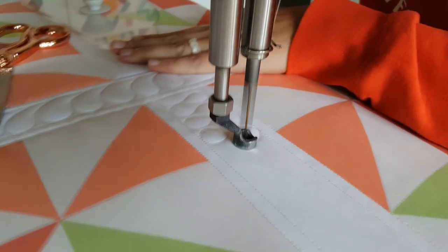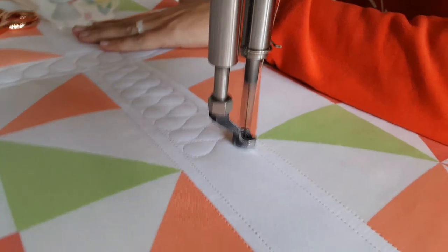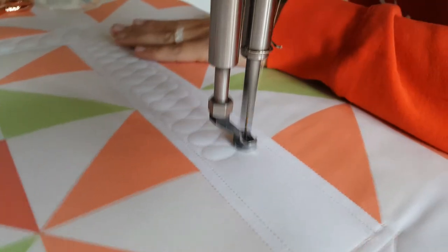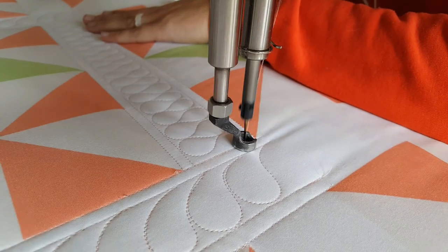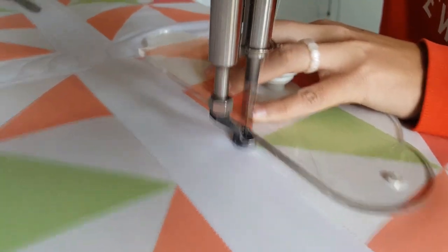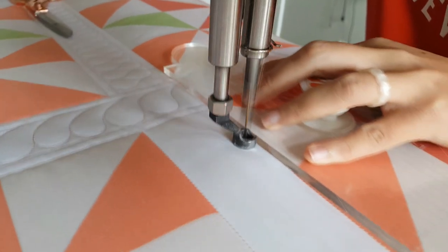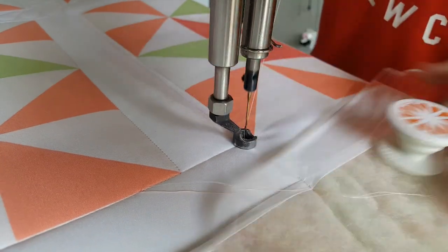Once I've got those echo lines complete, I'm going to fill in with the ribbon candy design. Whenever I'm stitching ribbon candy, I like to think of working back and forth around a circle. If it helps, you can even draw a circle on the top and bottom of your sashing to get that repeated shape — the concept of working around a circle, back and forth. Most often I like to work from left to right, but on this particular one I'm actually going to quilt from right to left, based on how I stitched my controlled lines first. I highly recommend practicing both directions — right to left and left to right — because you'll find there are times in machine quilting where you'll want each.